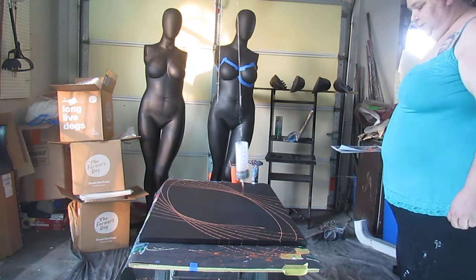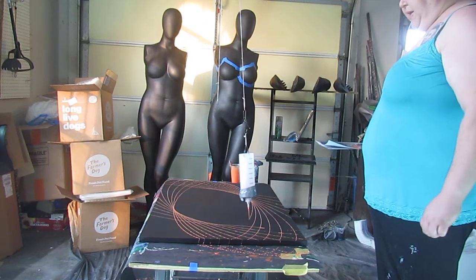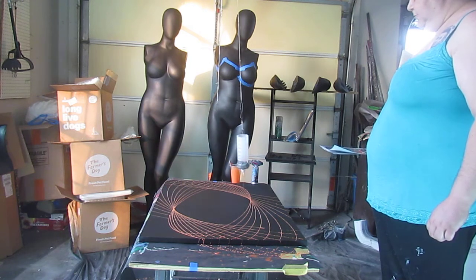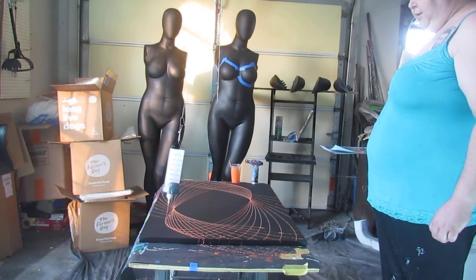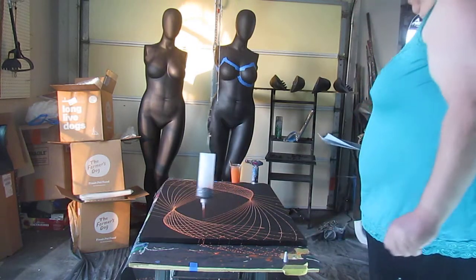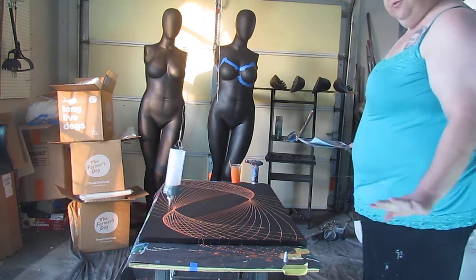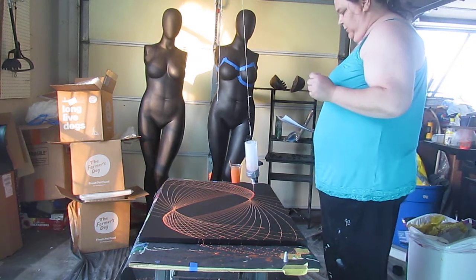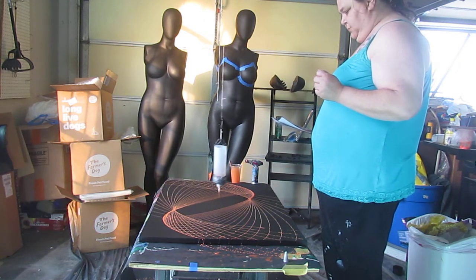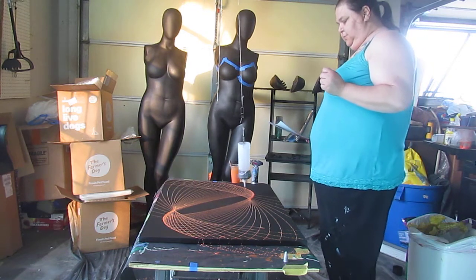Just like pore painting, it gets messy, so make sure you have drop cloths or paper down to protect your space. I'll take you in for a better viewpoint once I get this stopped. It's easy to let it go a little further than you want, so I want to make sure I'm paying attention. Almost there.